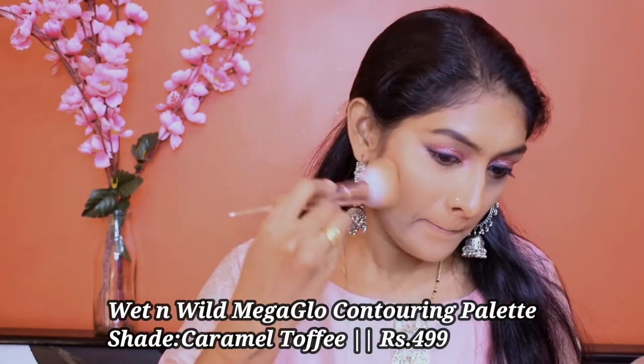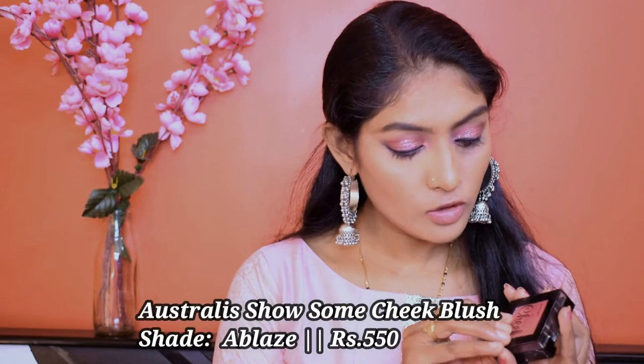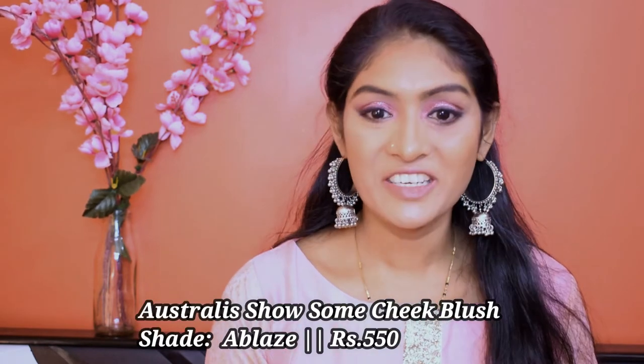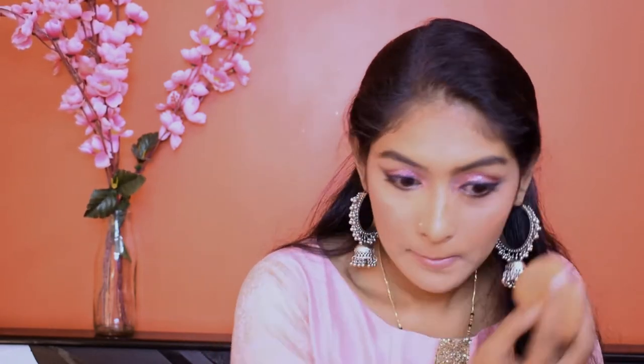Let's quickly bronze up our face. For that, I'm using this Wet n Wild Mega Glow Contouring Palette. And let's quickly set the rest of our face. For blush, I'm going to go for this Australia Show Some Teak Blush in the shade Ablaze. And I'm going to blend it with my beauty sponge.